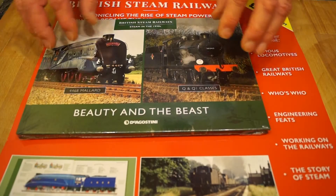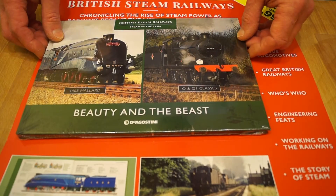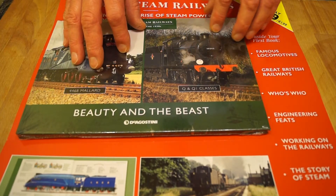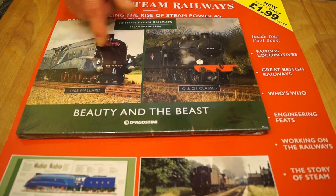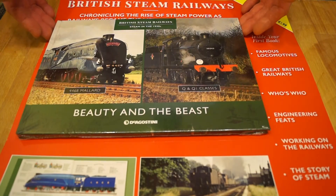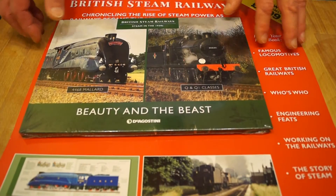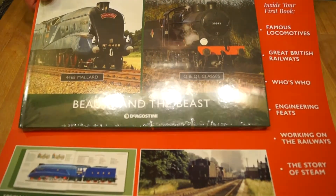Hello guys, if any of you are interested in this particular collection from D'Agostini, I picked this one up this morning when I was in my local newsagents. As you can see I haven't opened it yet, but what have we got on the packaging here?